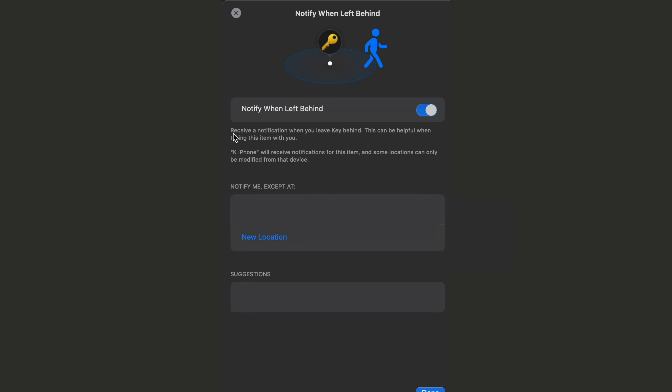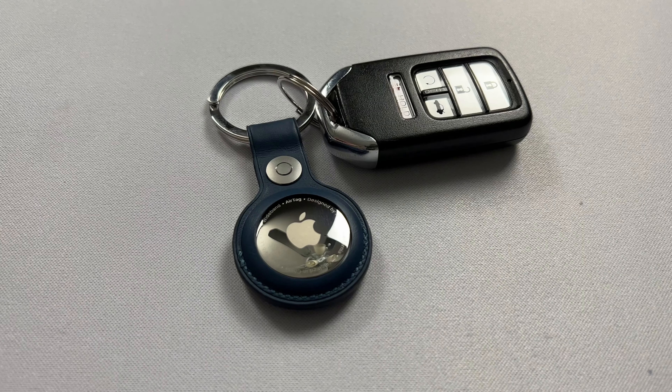You can also set up notifications if you leave your AirTag behind. For example, if you're at a friend's house and you leave your keys behind, you'll get a notification saying the item has been left behind. If you leave your AirTag at your house a lot, you can set it so your house is a location where it won't alert you, since that would get annoying. If the notification works well, it might even catch you before you leave your stuff behind at all.